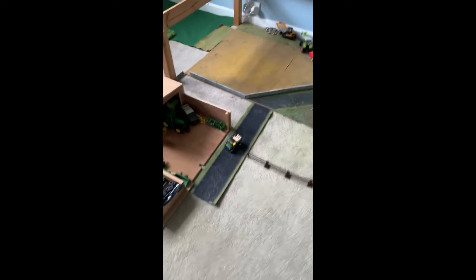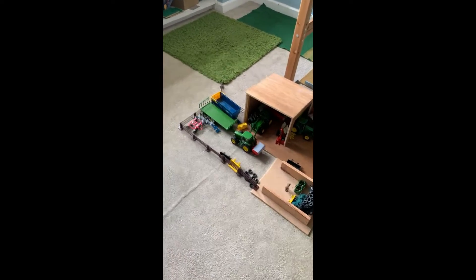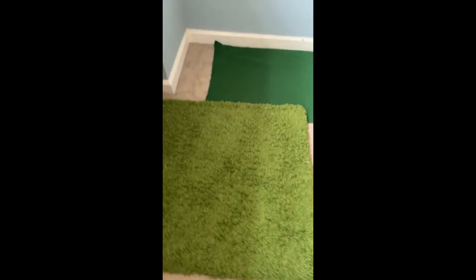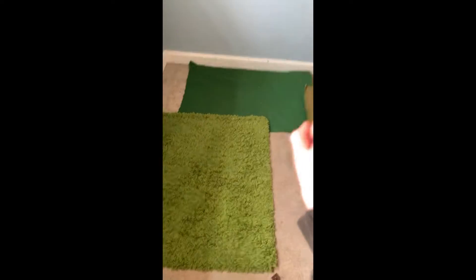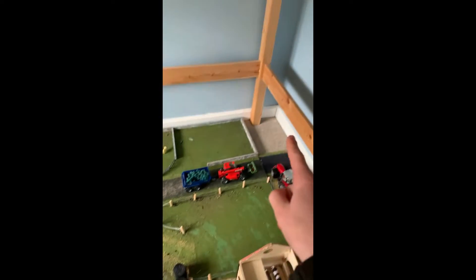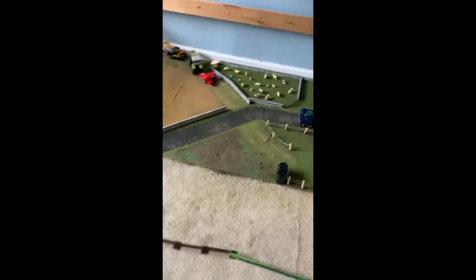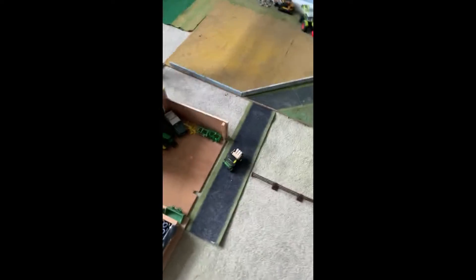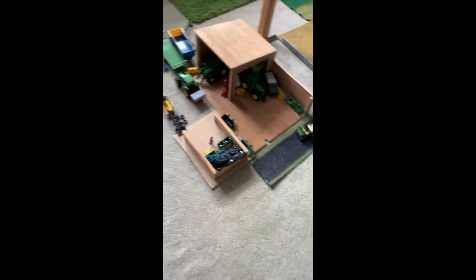Kicking things off over here at Martin's farm - he runs it with his two sons. They own this field, this field, and this field. That's one of the massive estate fields. The estate owns every field up to here, but Martin owns that one too.